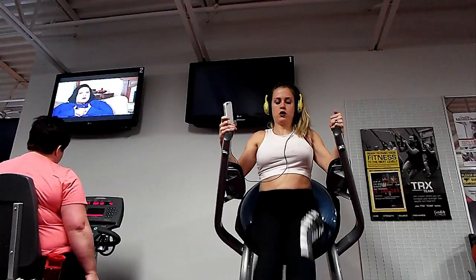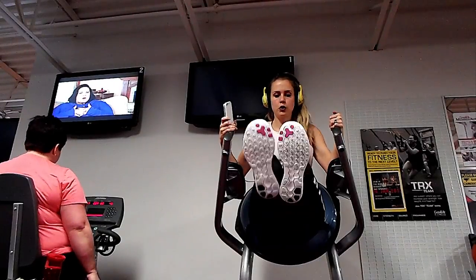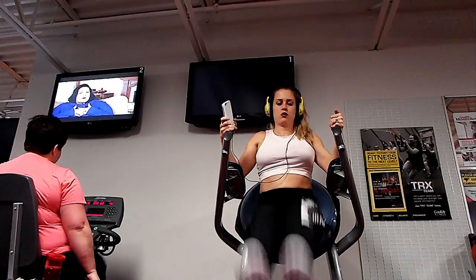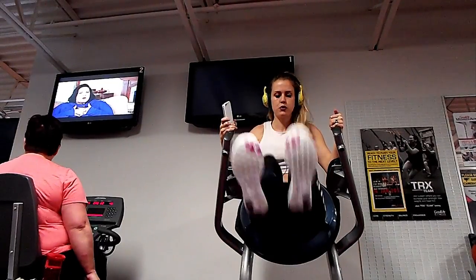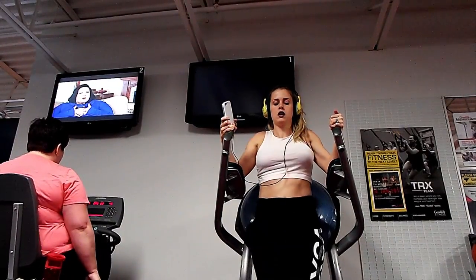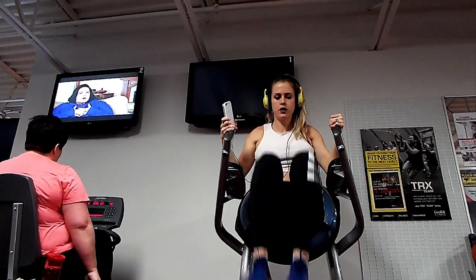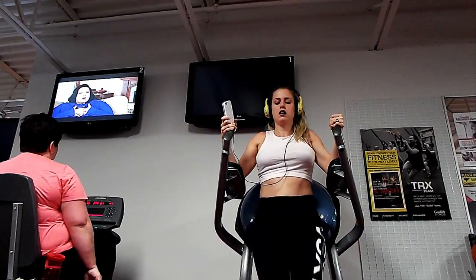The final exercise is Roman chair leg raises. These will totally get your lower abs if they aren't sore yet. I go straight leg first, as many as you can, and then bent knee. You can also do these on the floor if you don't have the machine, or hanging from a bar.